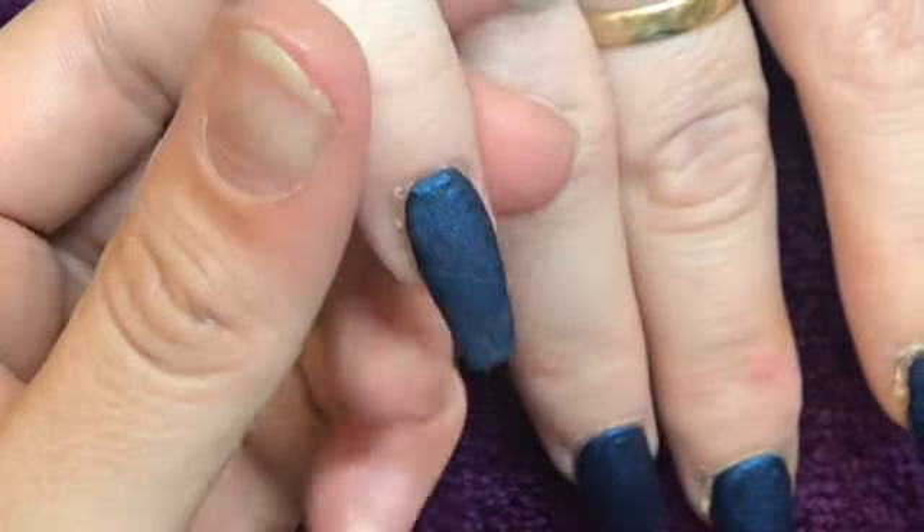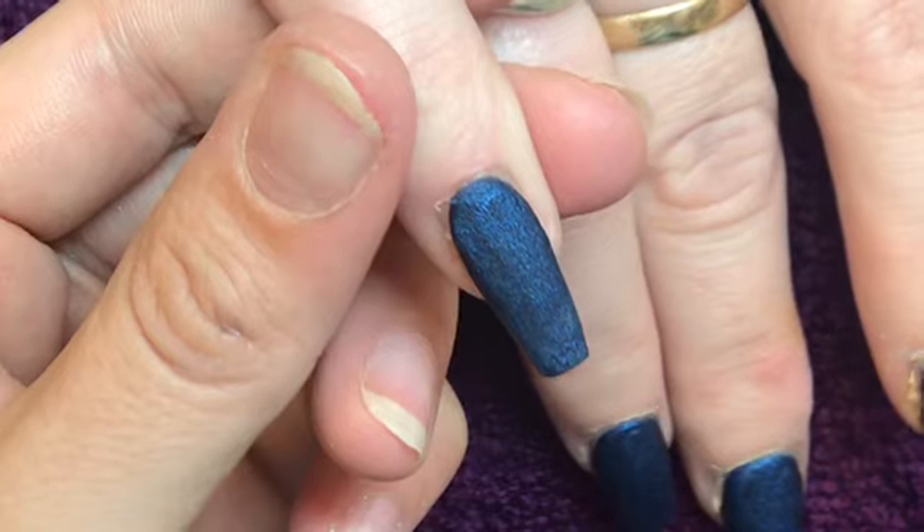So once I've applied that colour to all of the nails, I'm just going to go in and cap all the nails in clear acrylic.